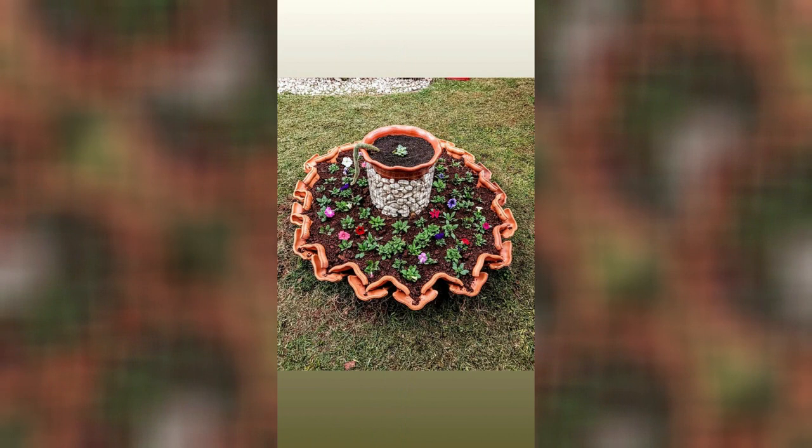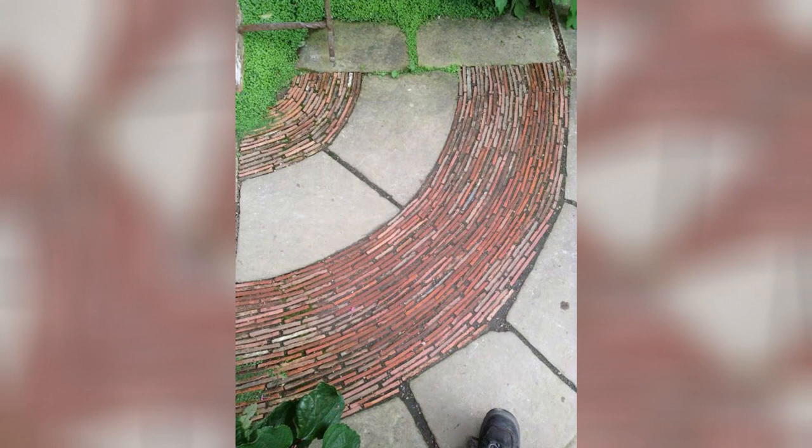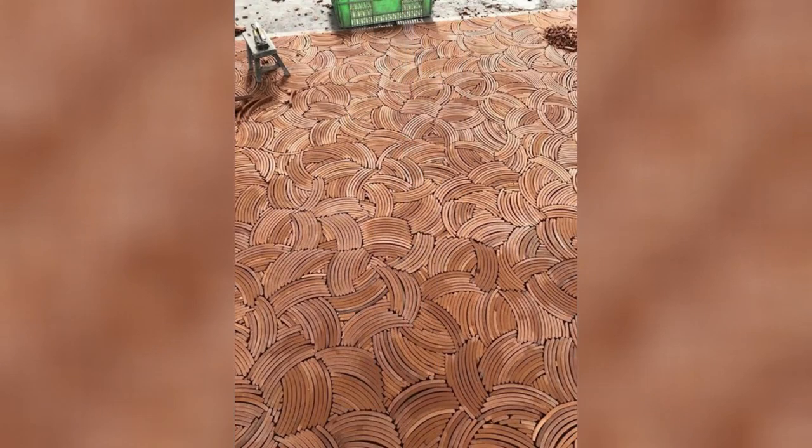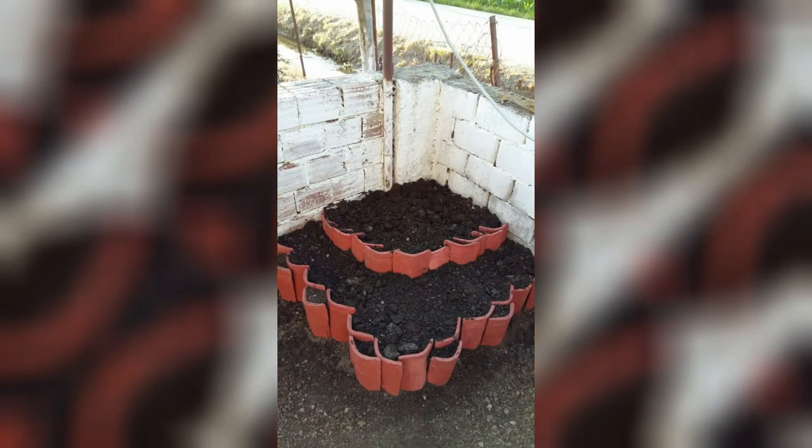Here are some ideas for using old clay roof tiles in your garden. Lay clay roof tiles in a pattern to create a unique and rustic garden pathway. Arrange them in a straight line, or in a herringbone or mosaic pattern. Fill the gaps with sand and gravel for a finished look.